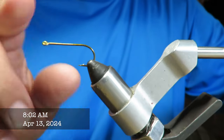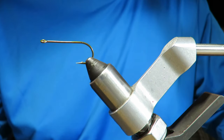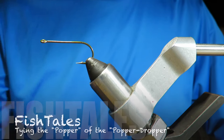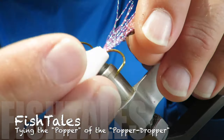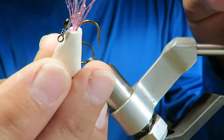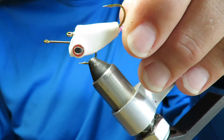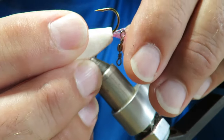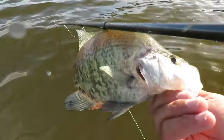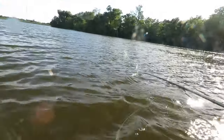Good morning folks, I've been working on popper droppers. Half of the equation with a popper dropper is a popper, and it needs to be a simple popper. Essentially all you need it for is to keep the dropper at a consistent level from the top of the water. Yesterday evening at Lake Madison, the most productive level was about three feet underneath the popper for crappie and sunfish — I was fishing in less than four feet of water.